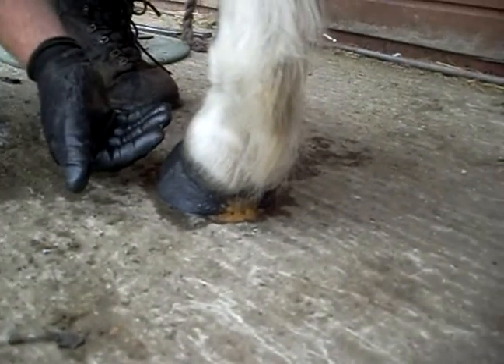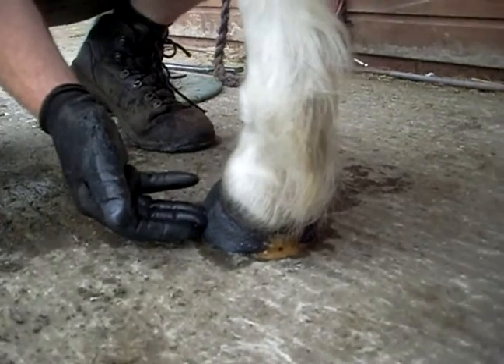I put the shoe on first with the hoof packer and then the hoof cast — and this is what I'm doing here.